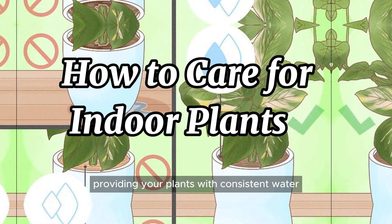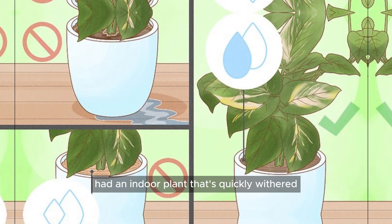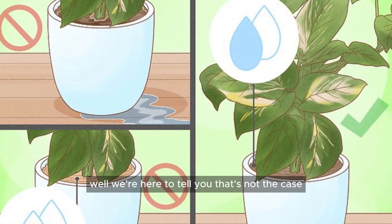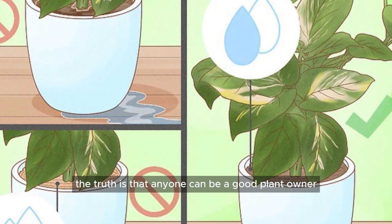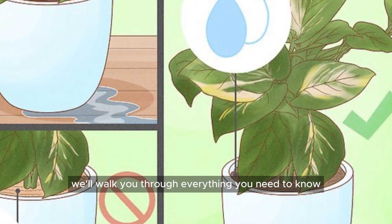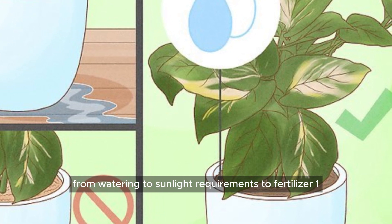How to Care for Indoor Plants: providing your plants with consistent water. If you've ever had an indoor plant that's quickly withered and wilted, you might believe that you don't have a green thumb, or you're not cut out for growing plants. The truth is that's not the case — anyone can be a good plant owner, and it really isn't complicated. In this article, we'll walk you through everything you need to know to care for your indoor plants, from watering to sunlight requirements to fertilizer.